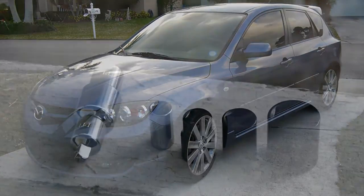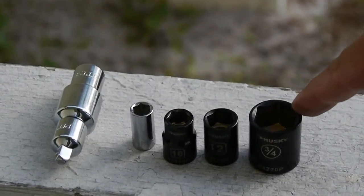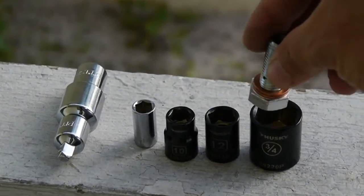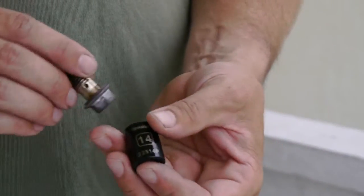For this job we are going to need a few tools. We have an 8mm, 10mm, 12mm, and for the banjo bolt we are putting in we will need a ¾ inch socket. I also use a flat head screwdriver. We are also going to need a 14mm socket to remove the stock banjo bolt.